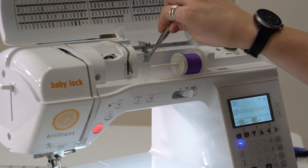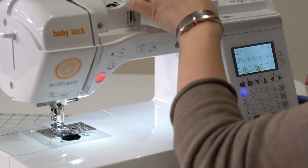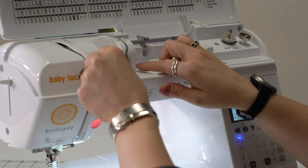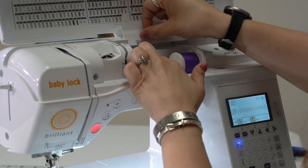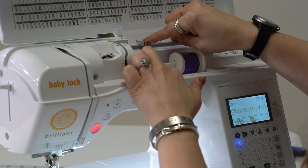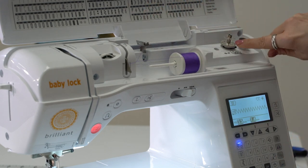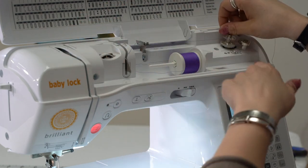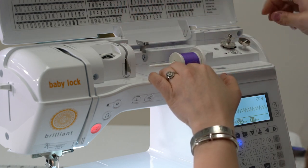Like I had shown before, we're going to clip our thread here. We're going to pull the thread out down just the same direction as it would be stitching. Now from here, we do have those dotted lines for the bobbin winding path. So we're going to go down and around just like on one, but now we're going to come up here and go around that bar in the back, and then it's going to tuck underneath this little disc here. This is kind of a floating spring, and that is going to allow that thread to wind on the bobbin correctly.